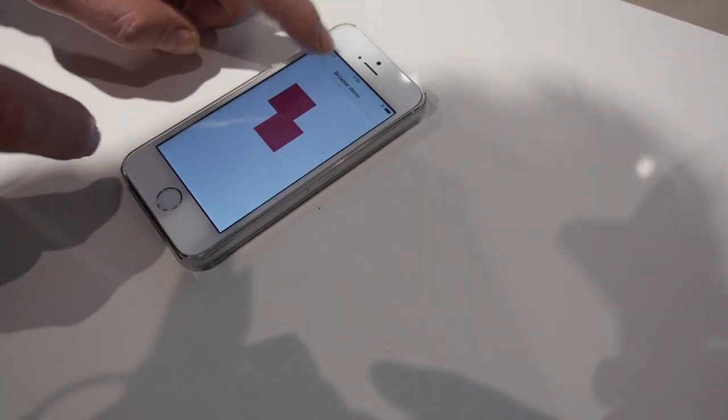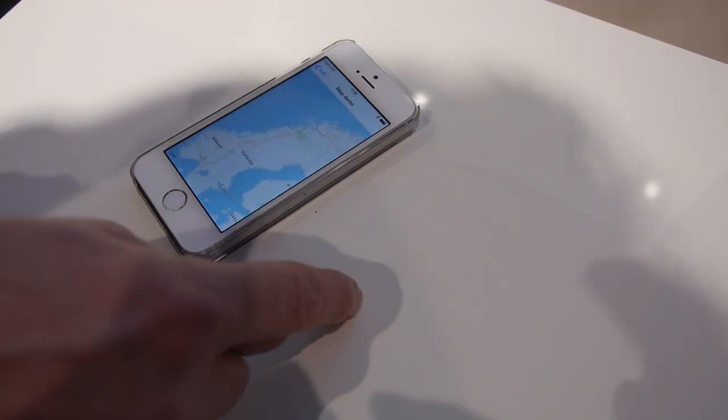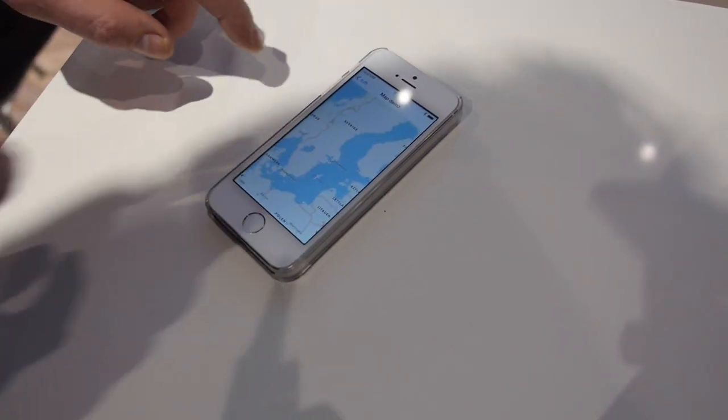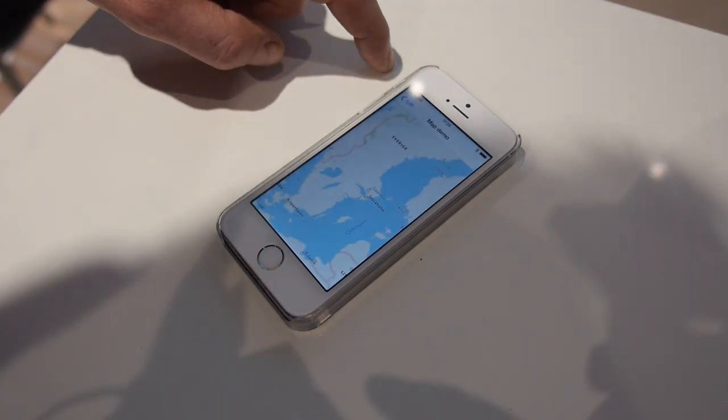Here's one I can show you — a map demo. So you pan on the left side, and on the right side you can add zooming. That's awesome.